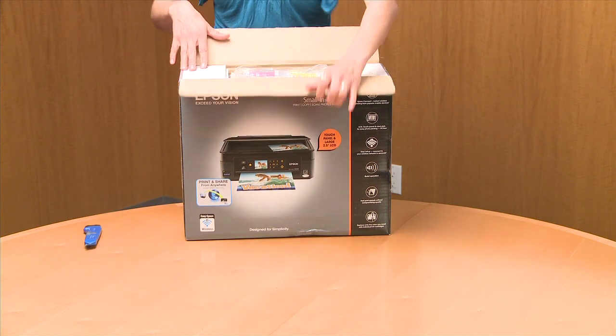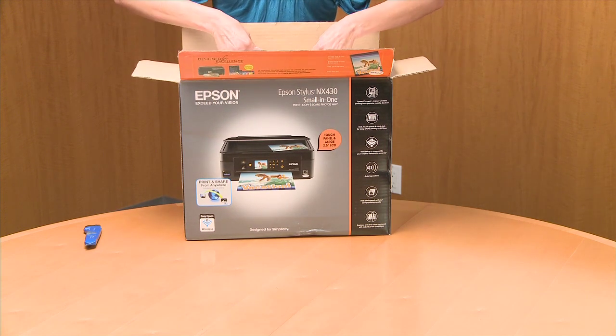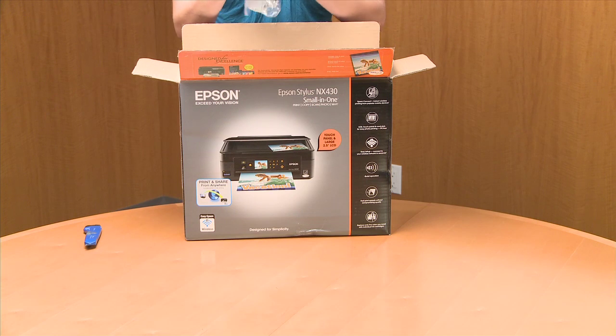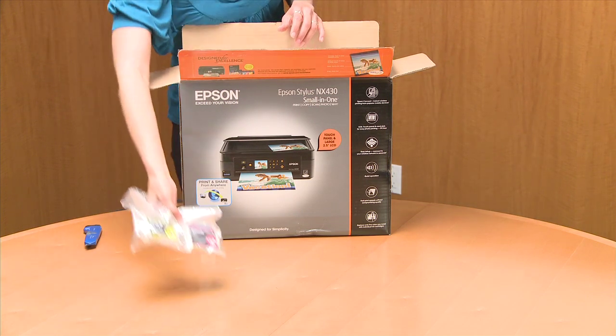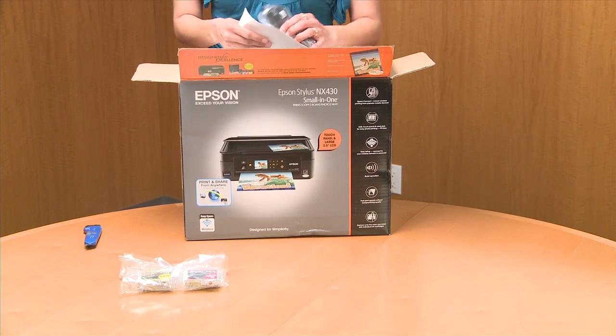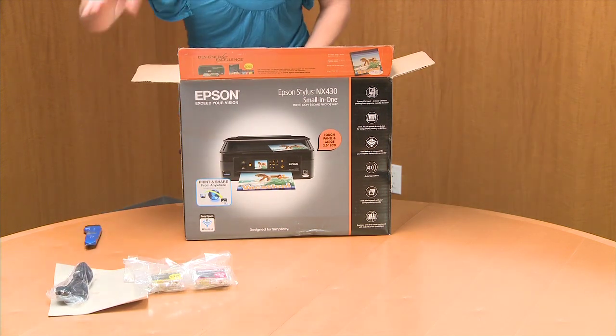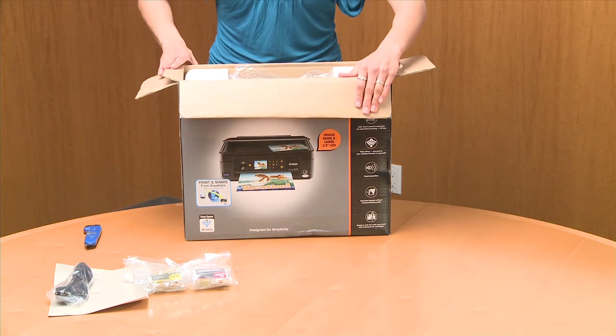So we are going to open it up. And right off the top of the box we see it has the Epson Durabright inks — the best inks ever. We have a power cord here. That's important. And we have the printer itself.